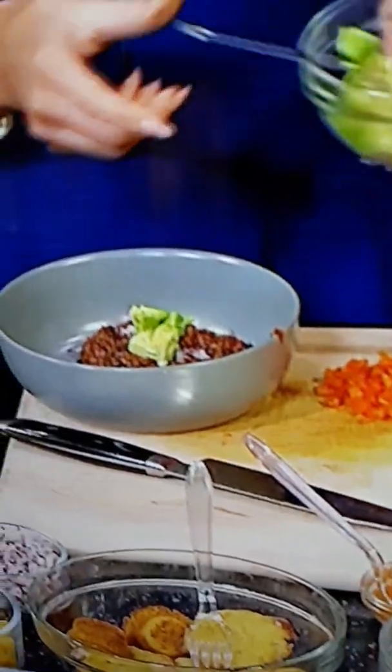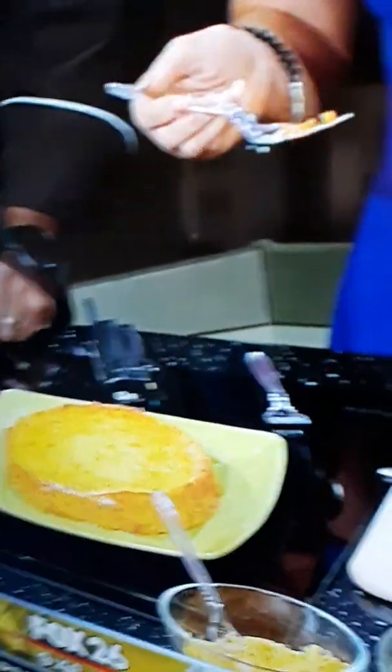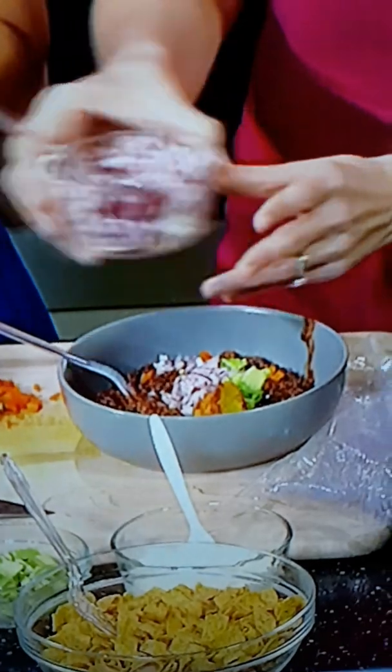For people that are on keto, they can do this without the beans and then add in the avocado for some nice good fat. The sour cream, the cheese — everything except the beans if you're doing keto or something like that. So this is optional. It's such a fun idea to have a chili bar so that everyone in the family can have it a little different.